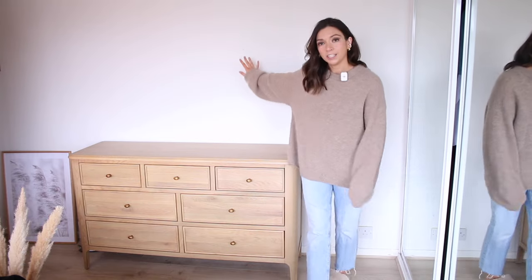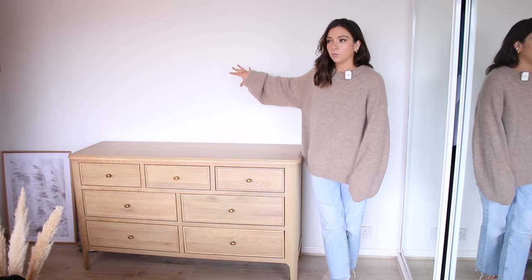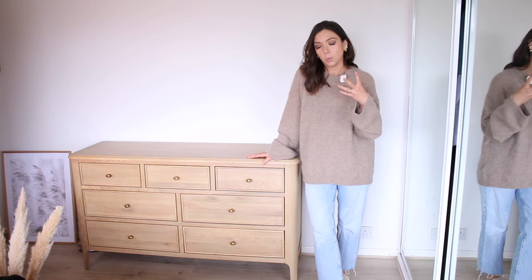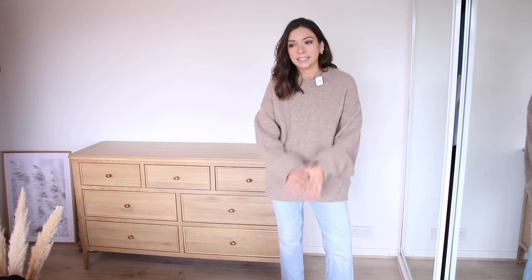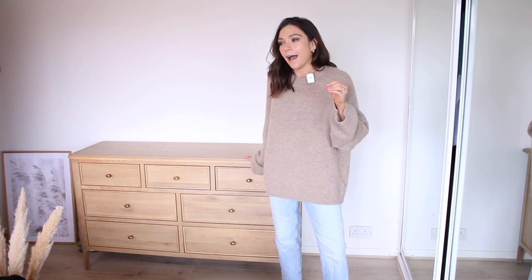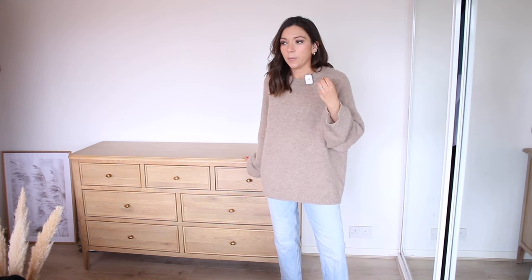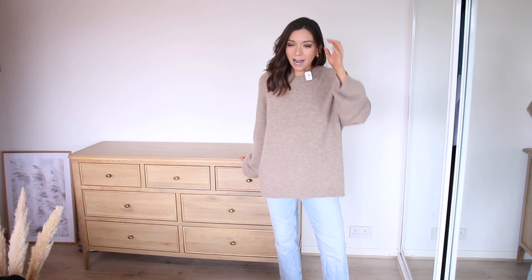We are actually going to be paneling this wall very soon, so this wall will be looking different and I'm sure that will change how things look as well. But for the time being I wanted to do some filming in here today, so I thought I would try and style this up properly because I've kind of just thrown stuff on here since it arrived a couple of weeks ago.